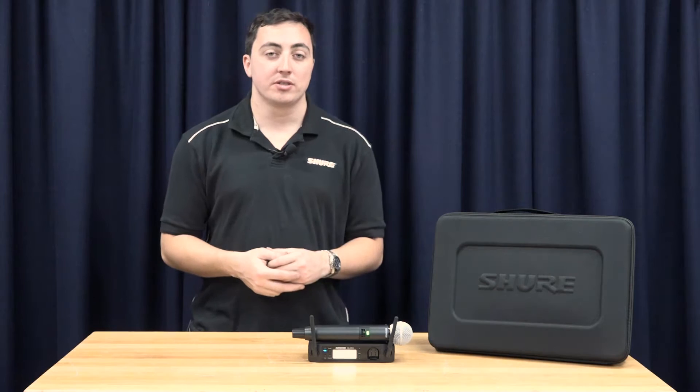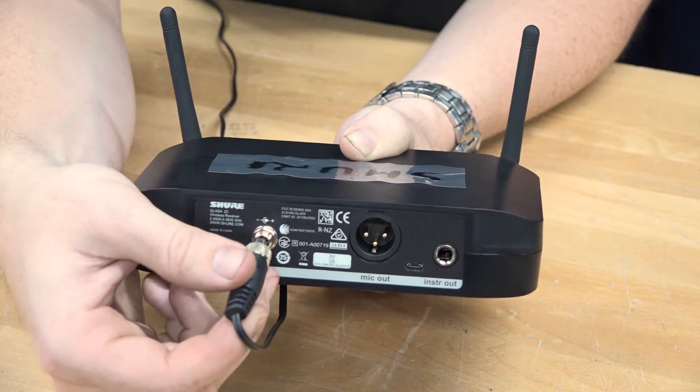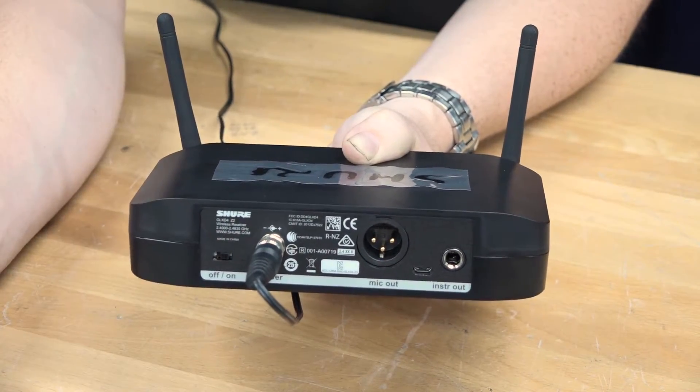Now that we've taken everything out of its box, let's get the unit up and running. The first step is to plug power into the unit. There is a power port on the back of the receiver. Please make sure to use the correct power supply, which is included with the box.